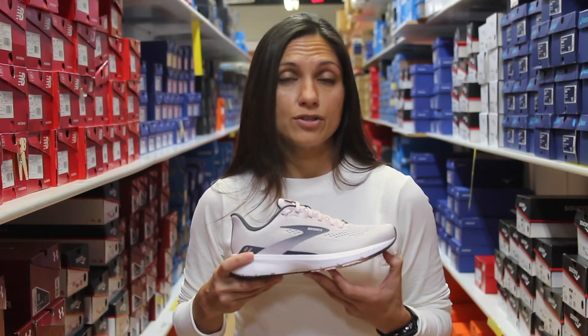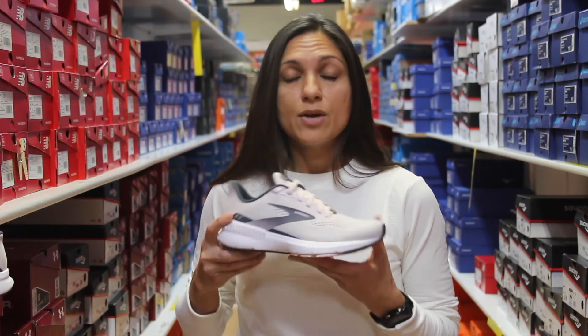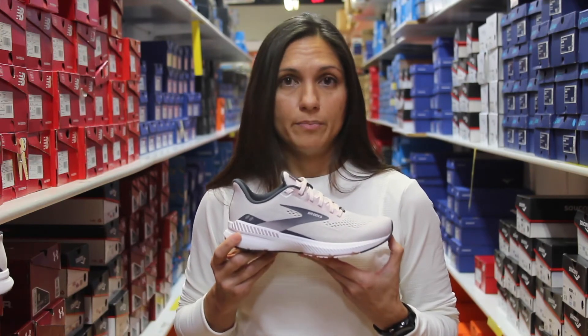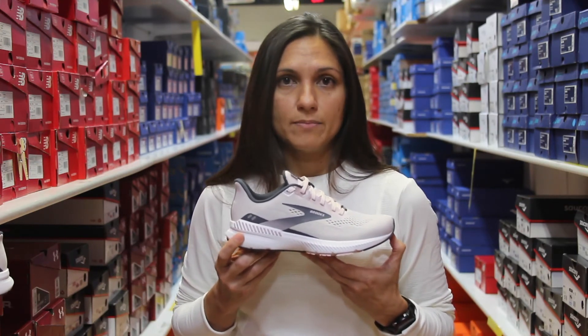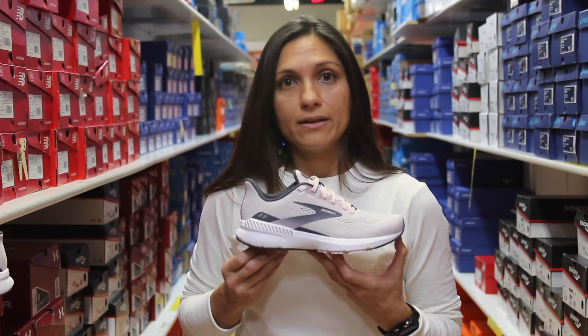Now we're going to move on to the Brooks Launch GTS. The Brooks Launch GTS is pretty much the Ravenna from before — they've just changed the name. So essentially the Launch GTS is the Launch but with added guide rails.